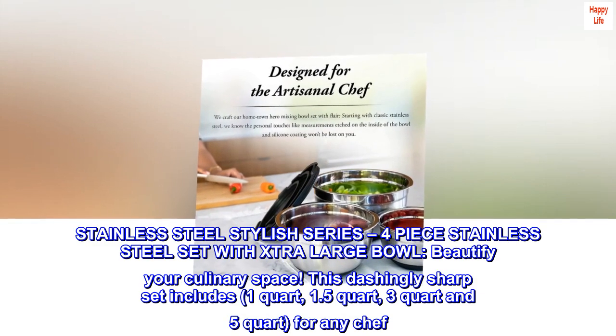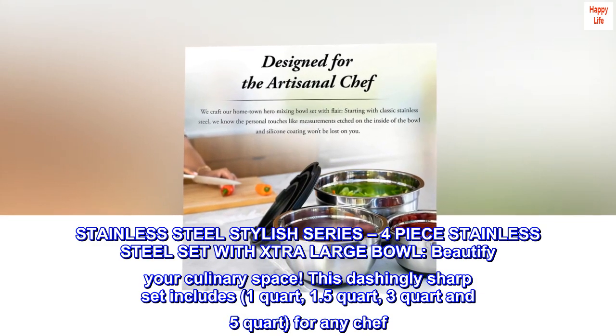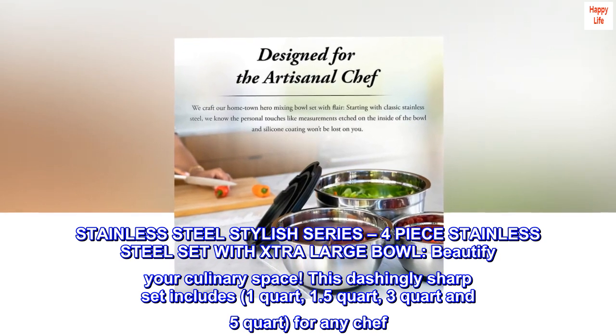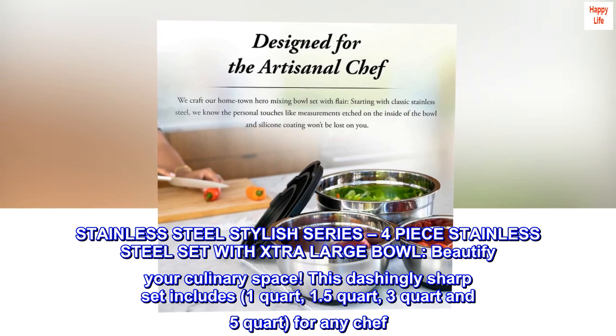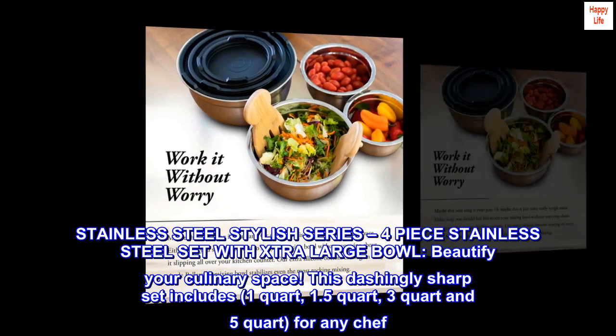Stainless Steel Stylish Series: a 4-piece stainless steel set with extra large bowl to beautify your culinary space. This dashingly sharp set includes 1 quart, 1.5 quart, 3 quart, and 5 quart — for any chef.